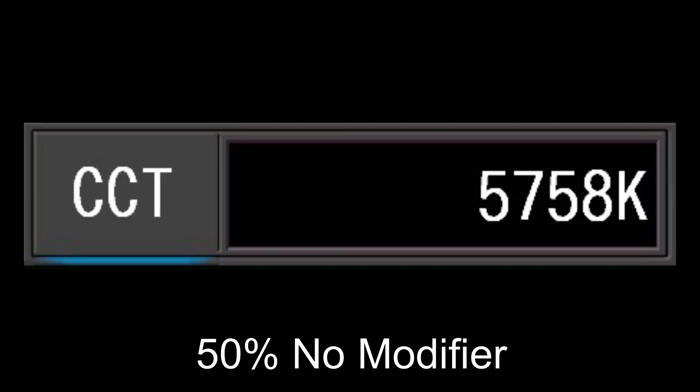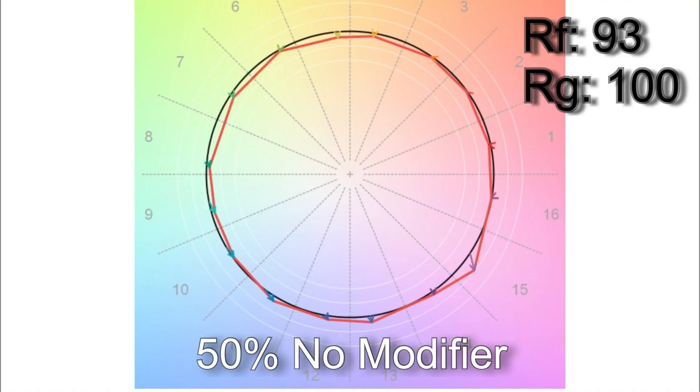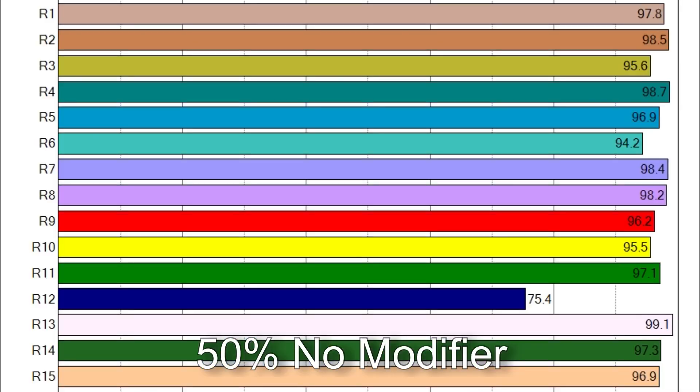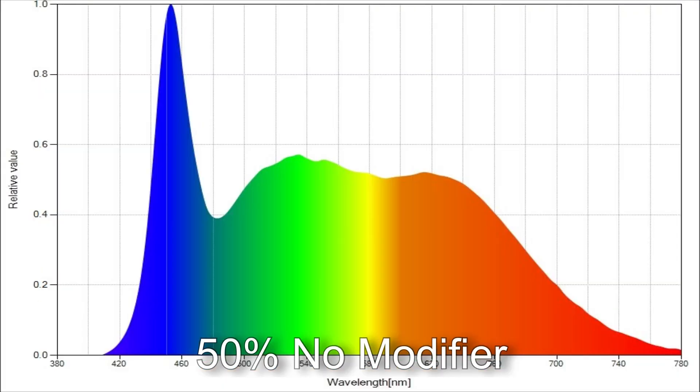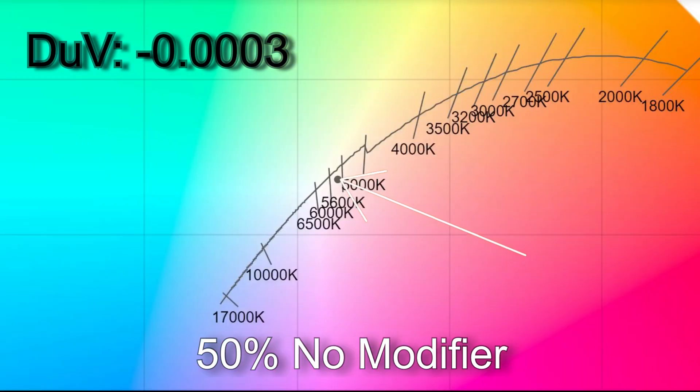At 50% brightness with no modifier I got 5,758 Kelvin with an SSI score of 72. TM30 results: 93% average color accuracy, 100% average color saturation. Only R12 was below 90 in CRI. The white point came in at a delta UV of −0.0003, placing the light almost directly on the Planckian curve, but slightly magenta — about the equivalent of a one-eighth correction gel from the daylight curve.